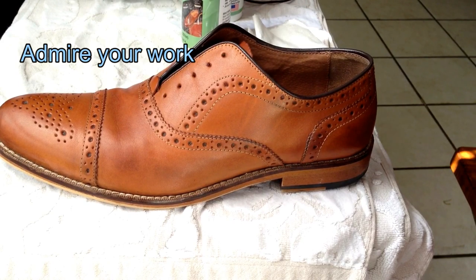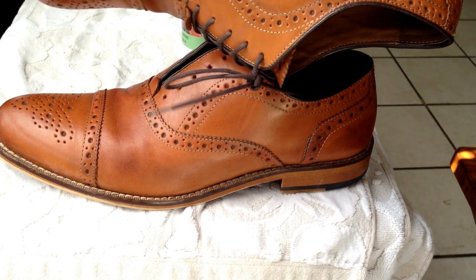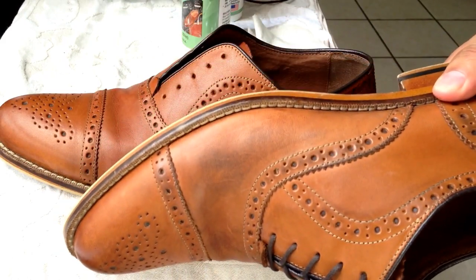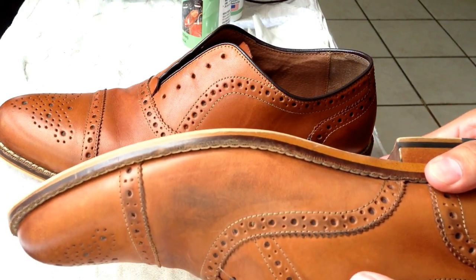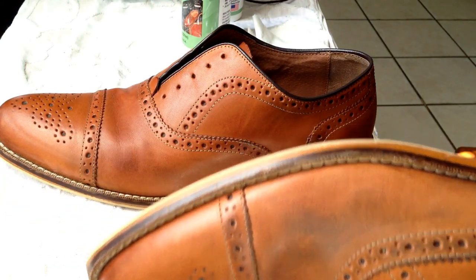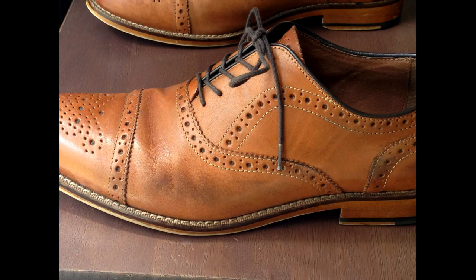Only clean it when necessary. But as far as the conditioning and treating of the shoe, it depends on how much you wear it. If you're using it more than once a week, then definitely you want to try treating it once a week. It doesn't take long — just put some conditioner on it, let it dry, and you're good to go.